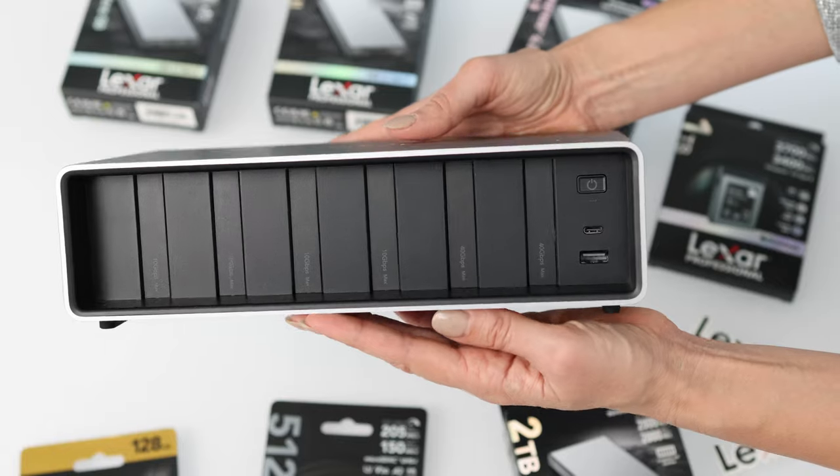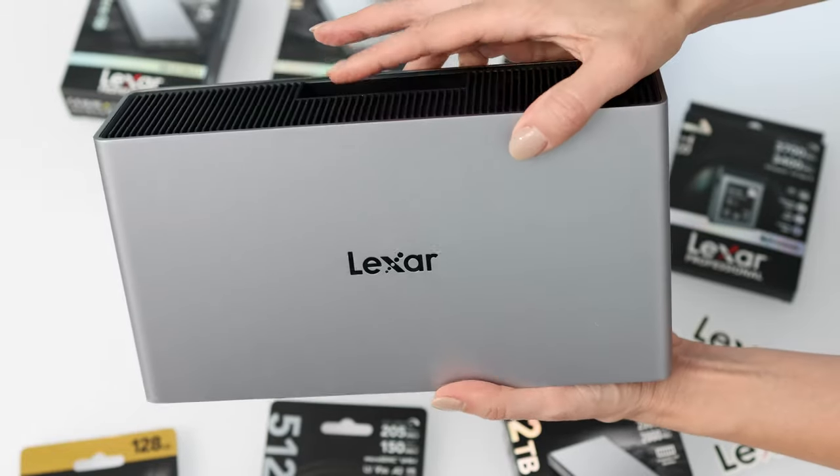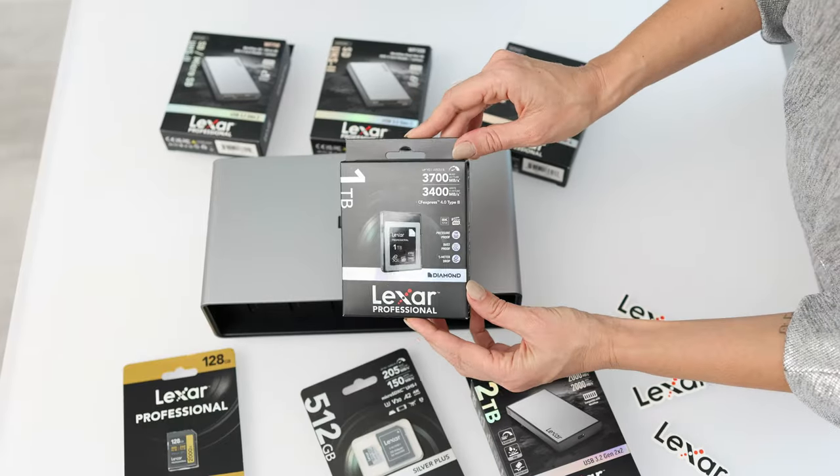This is an all-in-one workflow station, especially since you could pick it up and take it with you anywhere. It's fairly light, will fit in a camera bag, and it's meant to not only help back up, but be worked off of. Think about that built-in performance.